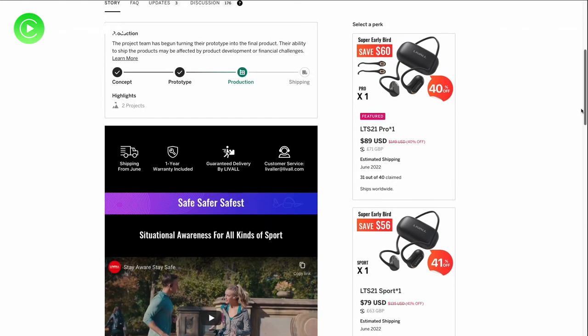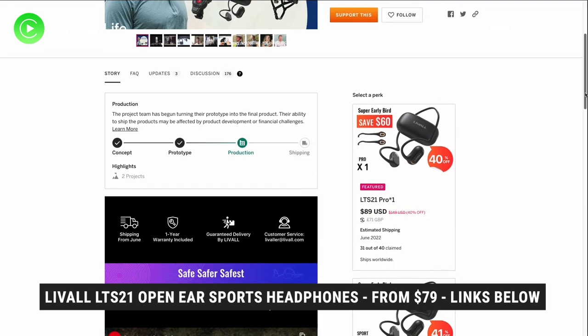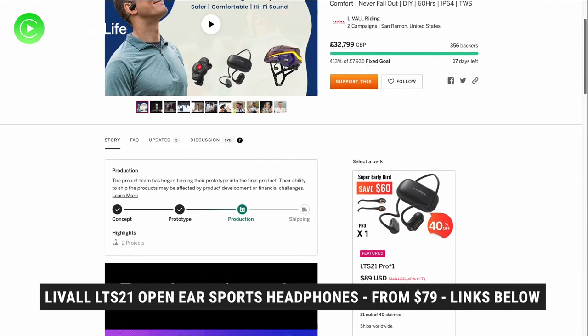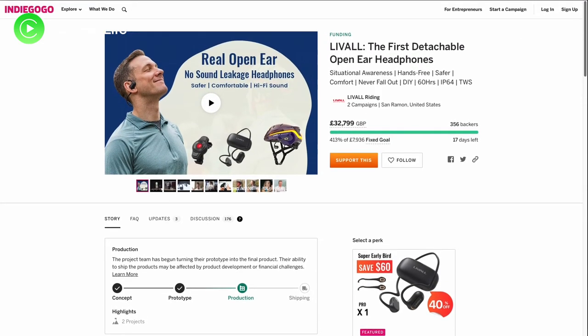The Livow LTS21 open ear headphones are currently undergoing an Indiegogo campaign and it has already smashed through their funding goal by over 402%, so if you wish to jump on their 40% off perk deals there's still some time remaining before their campaign ends.